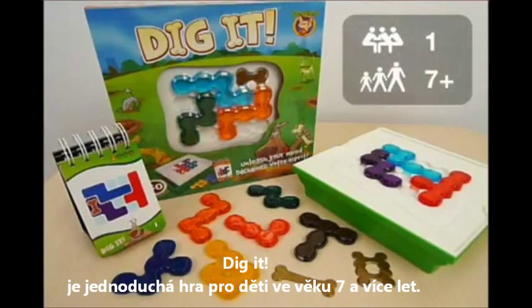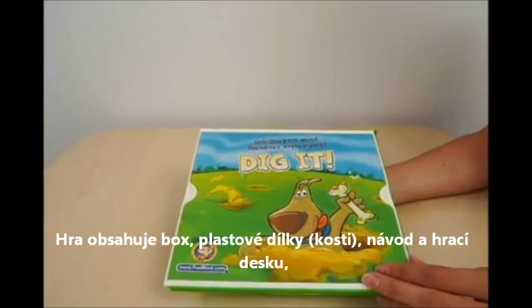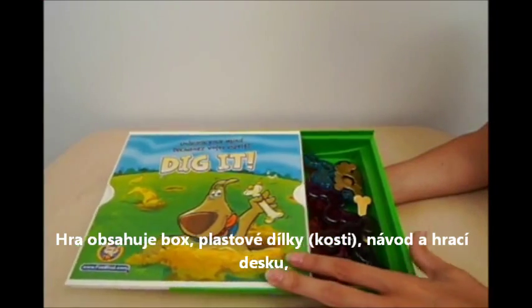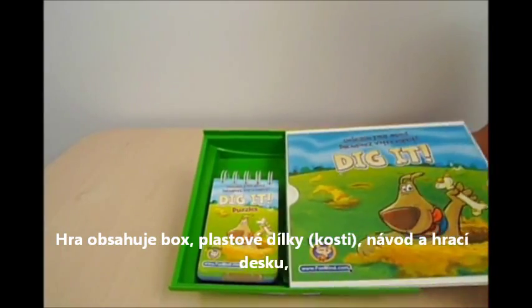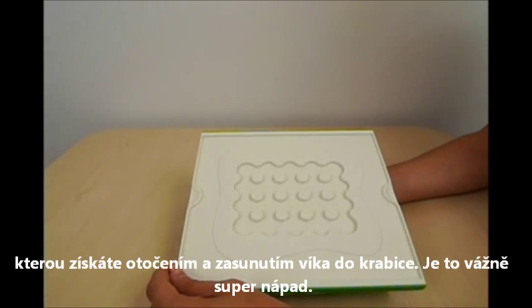Dig It is a single player game for ages 7 and up. It's a fun and addictive puzzle game of visual logic. The game comes in a box that contains the puzzle pieces, bones, and the puzzle book. The box also doubles as the board — simply flip it around to reveal it. It's quite a cool idea.